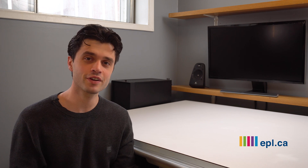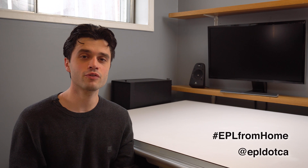Hi everyone, my name is Juliano. I'm from the Edmonton Public Library and you can usually find me at the downtown makerspace. Today I am locked indoors and I can't escape, but we have an EPL from home challenge for you, and that is to build a Rube Goldberg machine.